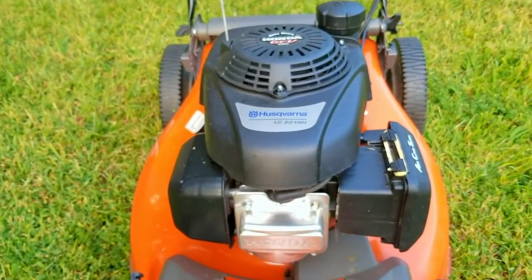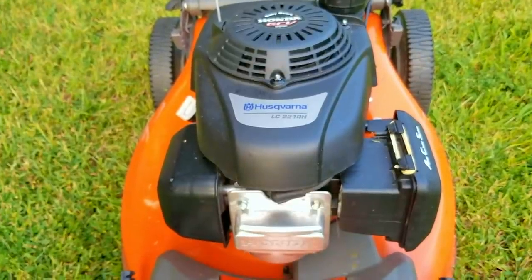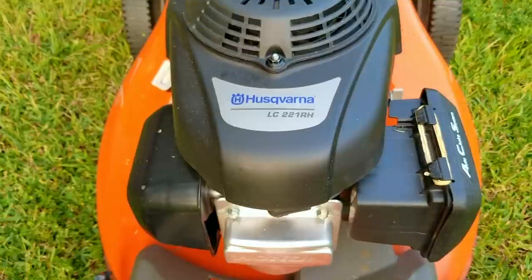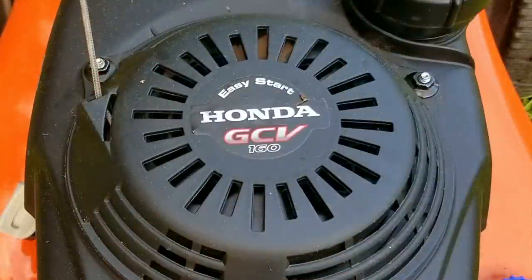In this video we try and repair this mower, however it may not be the exact repair you need to make to yours. We'll explore other options later in the video. This mower belongs to a friend of the family and what happened was that while they were mowing they hit one of the bolts that secured a basketball post to a concrete slab.